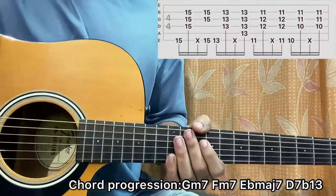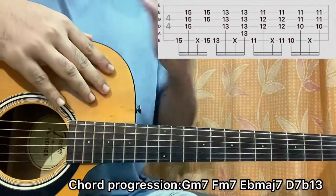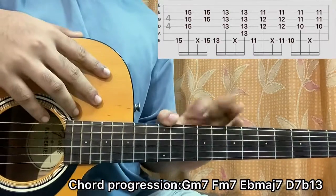Guys, there you have it — that's the whole song. I hope the video helped you out. I've got plenty of songs by Shadow Dynasty and I do have a dedicated playlist for it, so be sure to check it out. For more easy and accurate lessons like this be sure to subscribe. I'll see you guys back in the next video, bye!